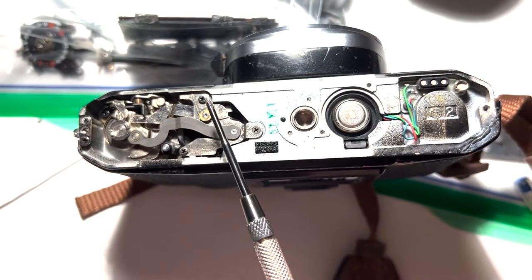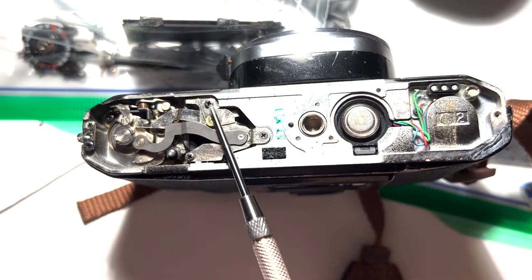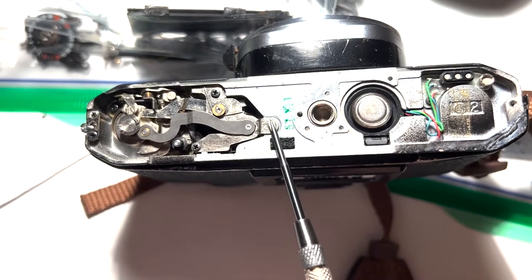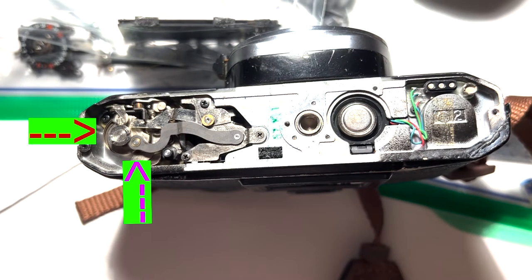The linkage is held on by three different screws — all different, so make sure you remember which one goes where. The screw highlighted with the red arrow needs to be loosened before the linkage highlighted with the purple arrow can be removed. The purple-highlighted piece is on a friction bearing, stacked underneath the wider red-arrow screw, and that has to be loosened before the whole mechanism can come off.